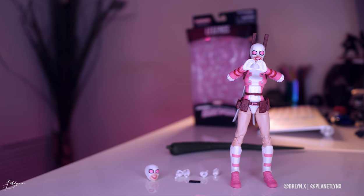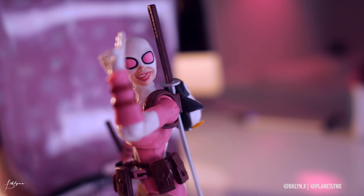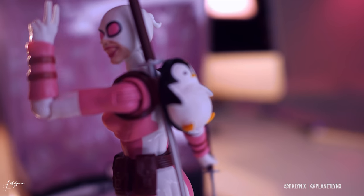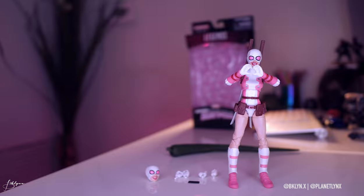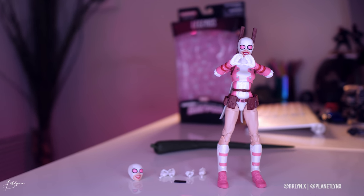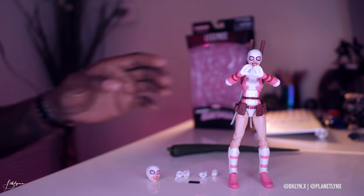Her outfit is pink and white with pink eyes and black rings around the eye — a bodysuit. Pink and white with a little brown on the arms. The utility belt is brown with a pink G in the middle.